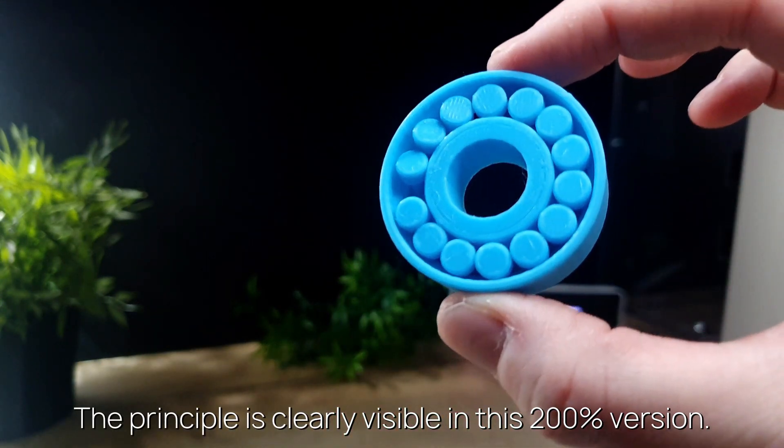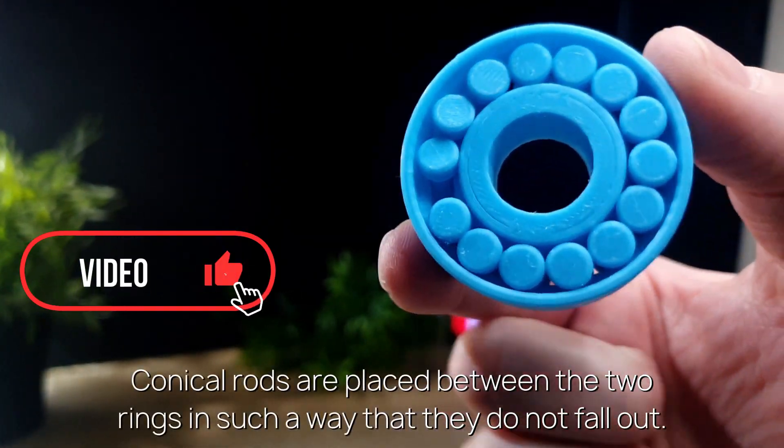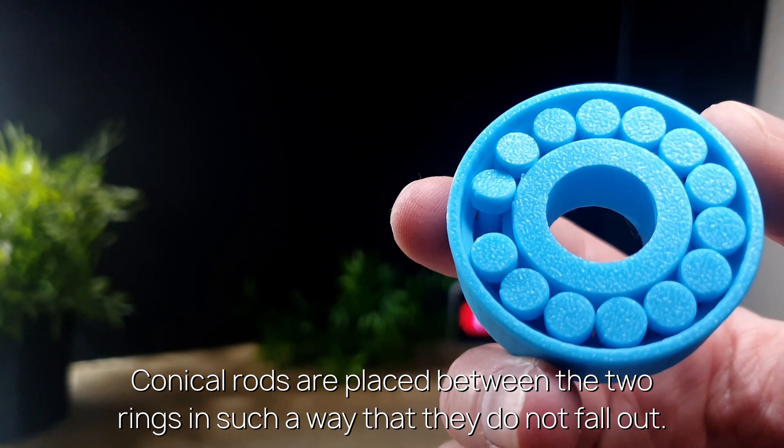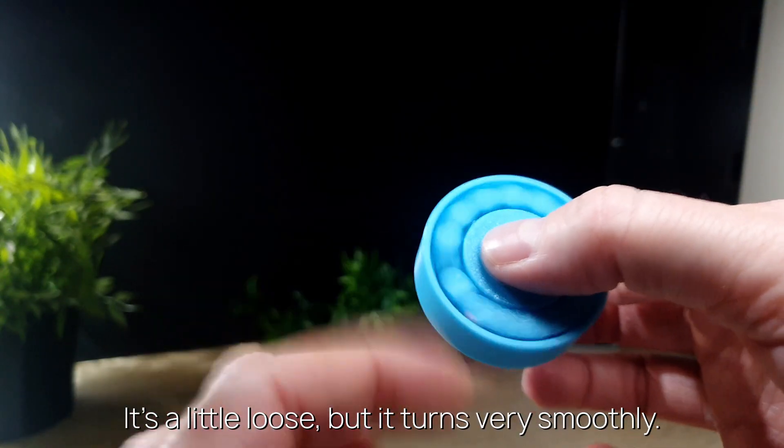The principle is clearly visible in this 200% version. Conical rods are placed between the two rings in such a way that they do not fall out. It's a little loose, but it turns very smoothly.